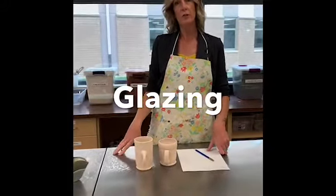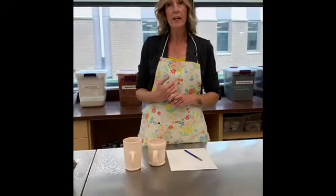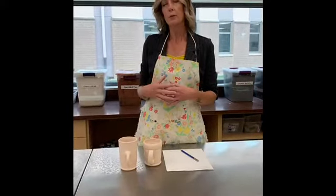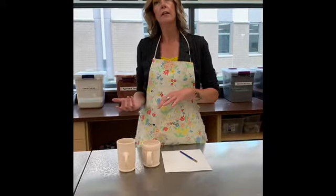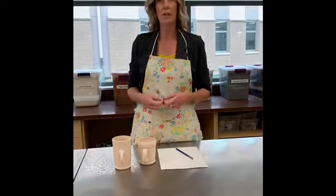This instructional video is going to be about glazing. We've already gone over underglazing. As a quick recap, underglazes are a liquid clay that has color in it. We're able to put underglazes onto late leather hard, fire them in the kiln, and then we have the option to put glazes over that. So now I'm going to talk to you about glazes.